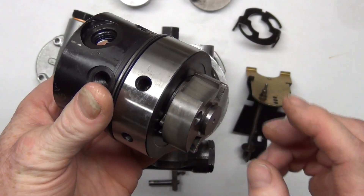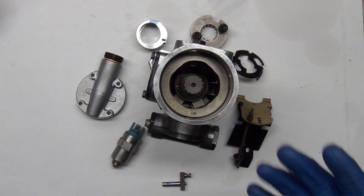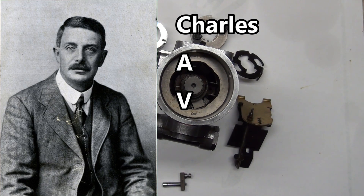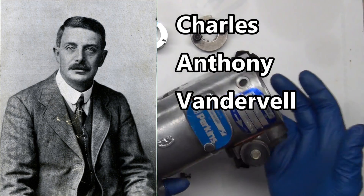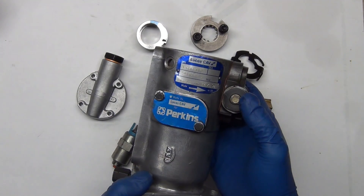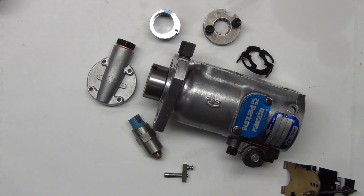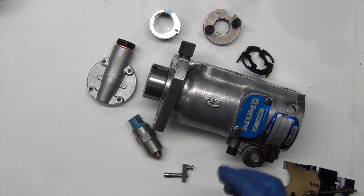I'm going to explain how this works and put this one back together. This is a distributor pump assembly — it's a CAV. CAV stands for Charles Anthony Vander Vell, the guy who started the company. Lucas bought them out, and now it's installed in the Perkins telehandler. This is a CAV DPA — basically a diesel injection pump.